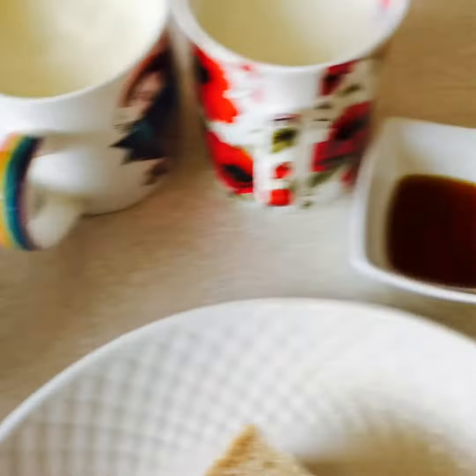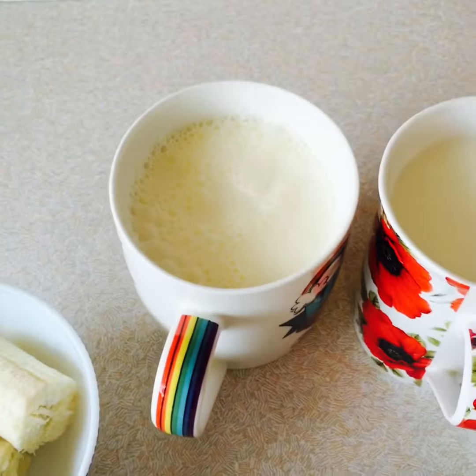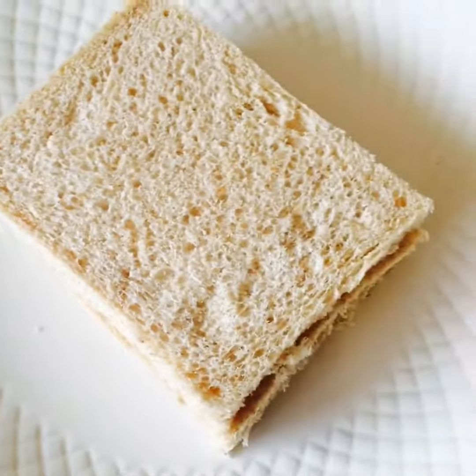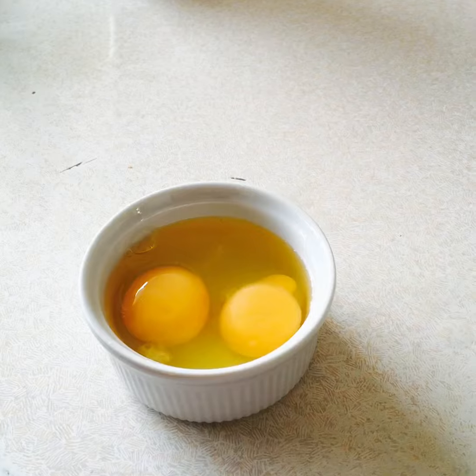For that you need banana, vanilla, milk, cream, sugar, and three slices of bread. We take the crust away. Now we're going to blend all together. We need two eggs as well to blend them all together.